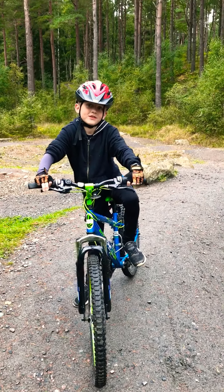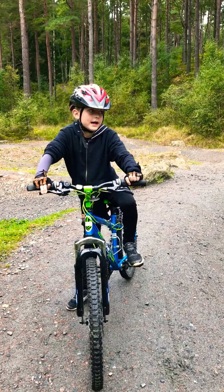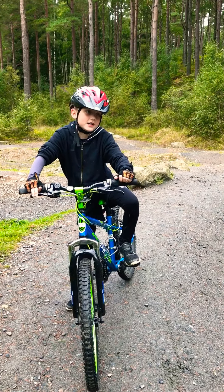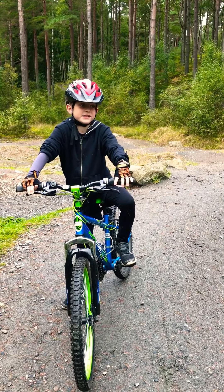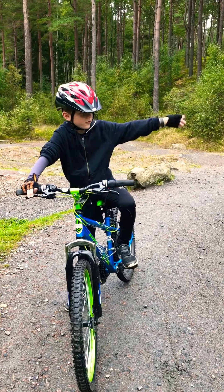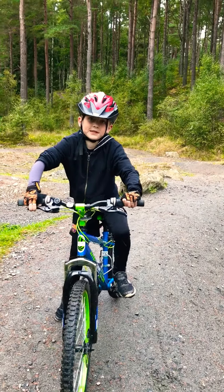Hey guys, how are you? I'm doing another video. Today this one's in a bike park at a Boing and I'm going to do the medium one and I'm going to show you how to go around and do a skid. Please like this video and subscribe.